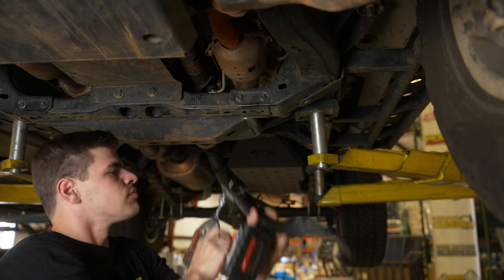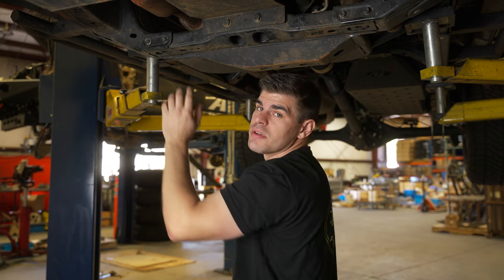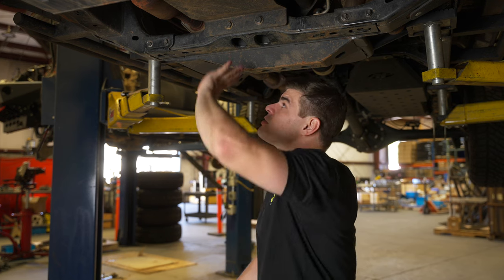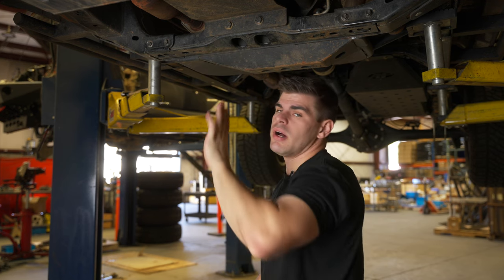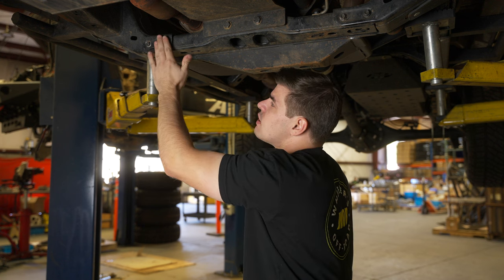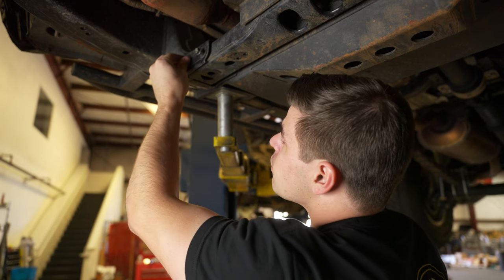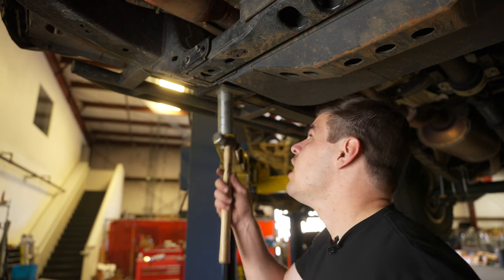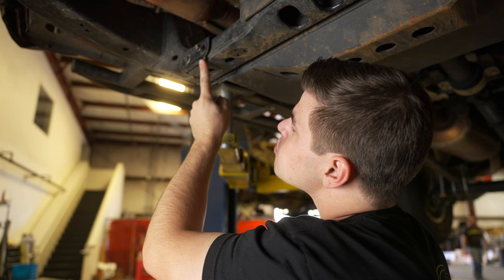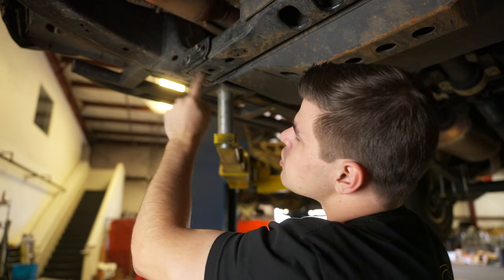Our next step is going to be to loosen the bolts passing through our cross member. Now it's important not to back these all the way off or take them all the way out because they are supporting your cross member. We want to give just enough room to slide the guard up on the front side of these bolts. You can see this first bolt has more than enough gap in order to slide the guard into place.